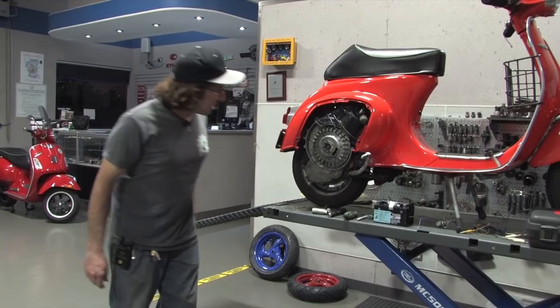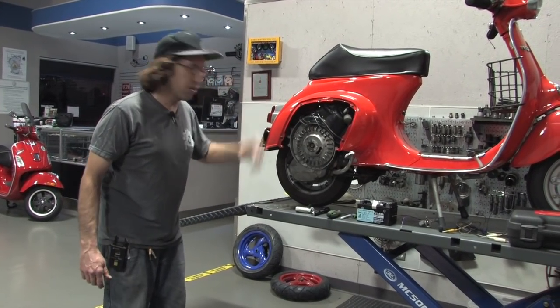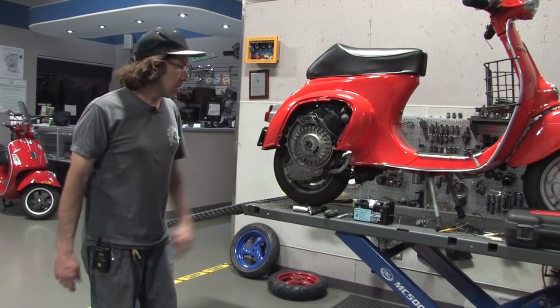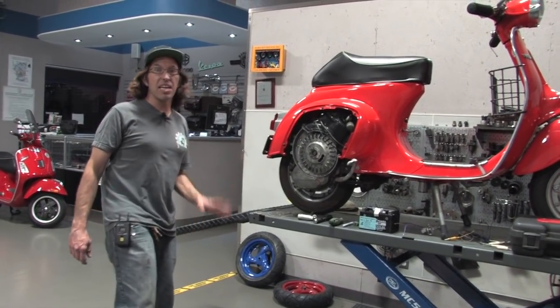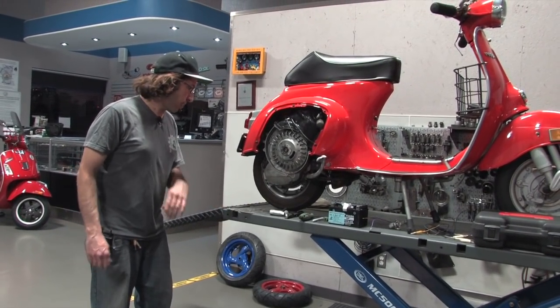As you know, if you've worked on other motorcycles, you usually find a mark somewhere that shows you where the timing is. Well, Vespas — they never actually put the mark there. You've got to actually find top dead center and time it yourself. So I'll show you how to do that.